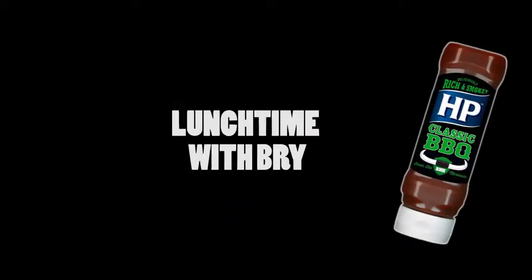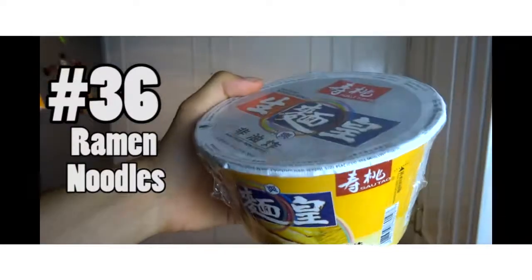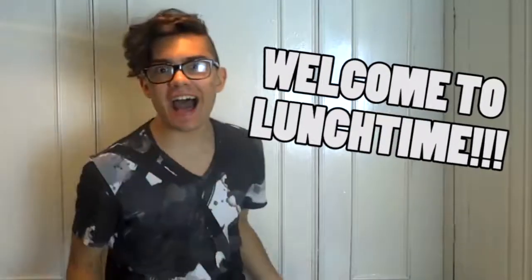Hey guys, welcome back to Lunchtime! Welcome to Lunchtime! So it's been a while, but don't worry, everything is still the same.